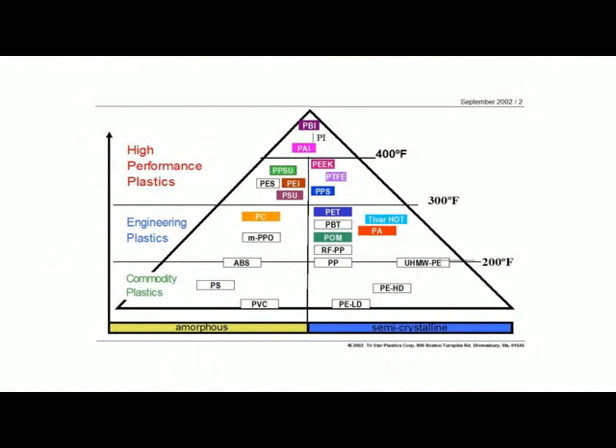If you remember from some of our other discussions, we've always used this triangle to give you an idea of where materials fall in the hierarchy of plastics. You can see here from this slide that UHMW, which is what Tybar is, is one of those borderline materials that sits right on the 200 degree Fahrenheit line. And even though it's rated as a polyethylene, which is a commodity plastic, it does have so many engineering qualities that it's really more of an engineering plastic in function.